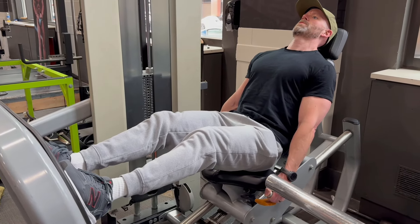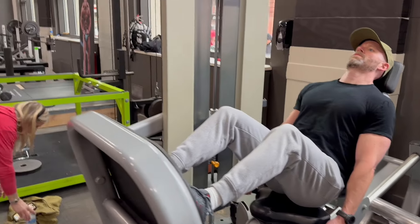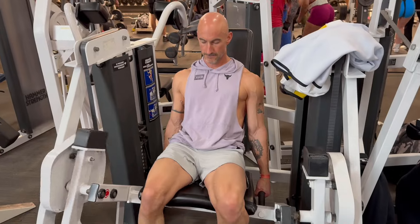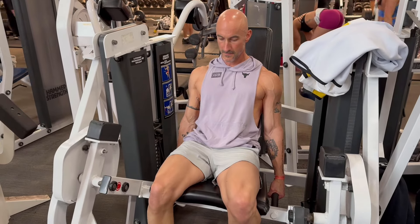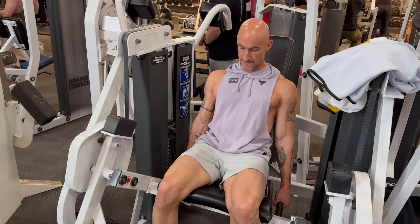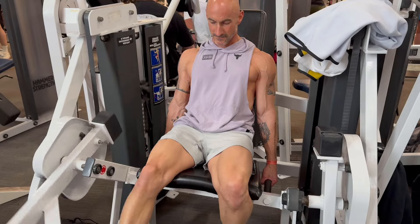Justin has had some back issues in the past — slip disc, disc issues in general — but you can see the energy in the gym here. We've got Michael Hearn with NDO Champ in the background, and I got to meet up with Clark Bartram for the first time. I've been following Clark for decades — he was one of my greatest role models when it came to fitness magazines back in the 90s.